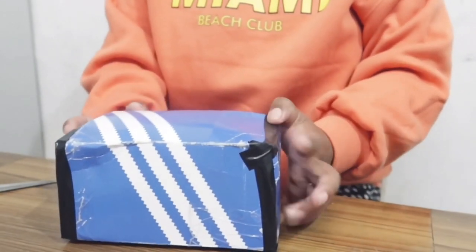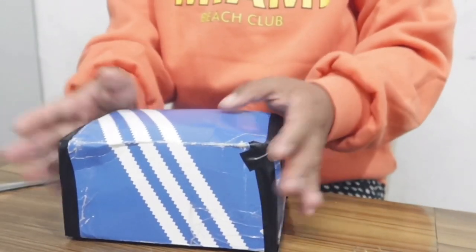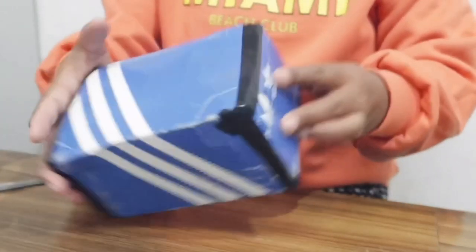I'm going to do an unboxing of my phone which I finally got. My roommate packed it so nicely and I'm going to unbox it now.